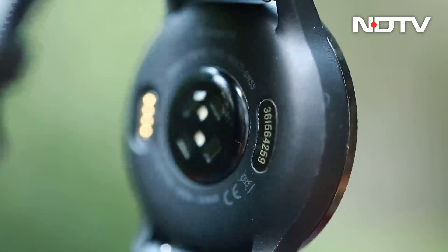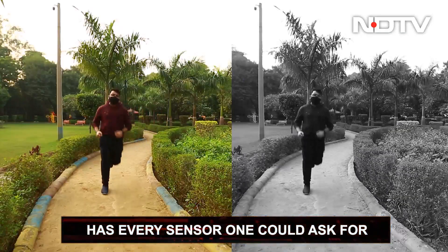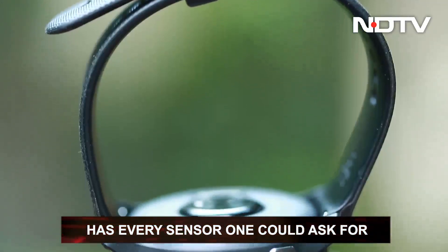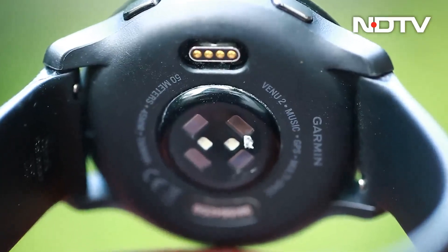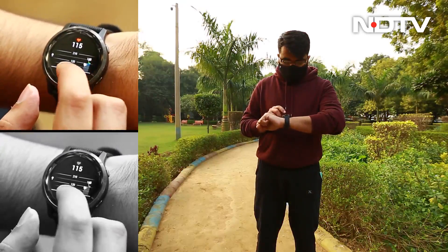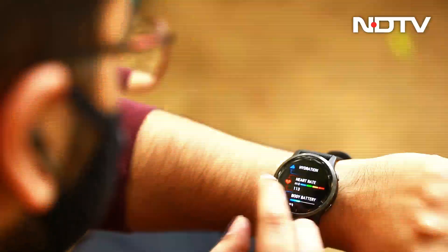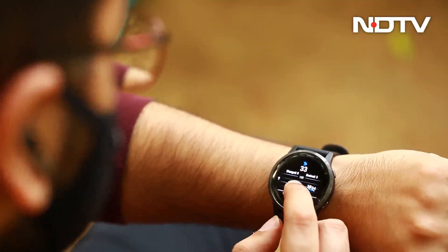It has every sensor one could ask for on a watch: a GPS and GLONASS tracker for accurate satellite positioning, a barometric altimeter for elevation tracking, a gyroscope and accelerometer for motion tracking, a thermometer, a heart rate sensor as accurate as a chest strap, and a pulse oximeter. All of them are accurate and excellent for 24-7 tracking of all activities.